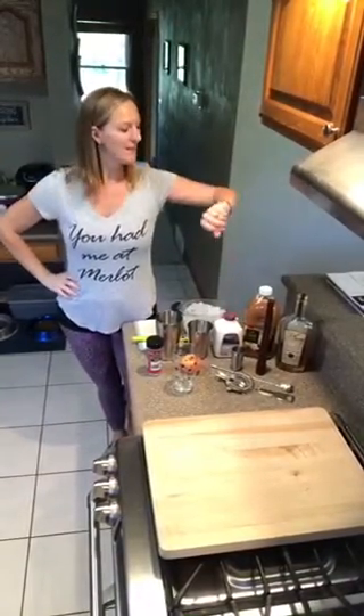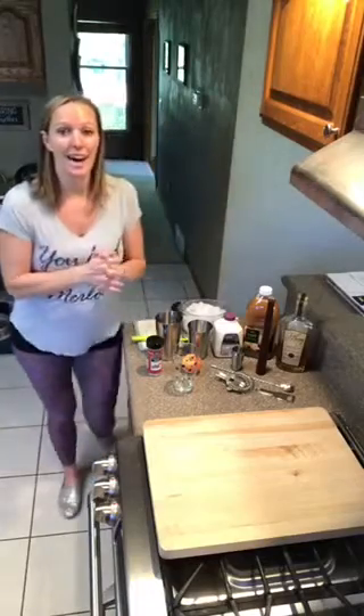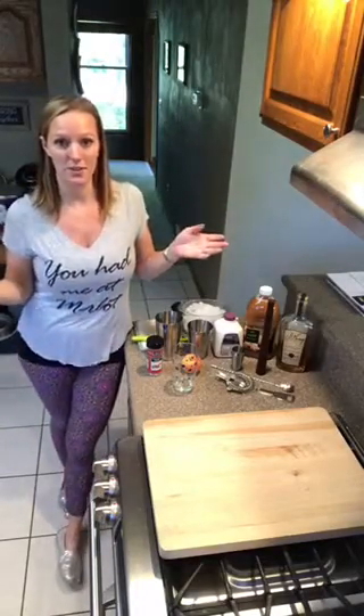Hey everyone, happy Thursday! It is that time — it is about 12:30 in the afternoon, time for some Simply Fun Cocktails. Welcome, thanks for joining me again this week. I would love to hear if any of you guys tried your French 75s after last week and what you thought of them.